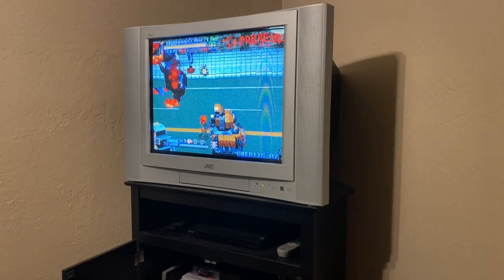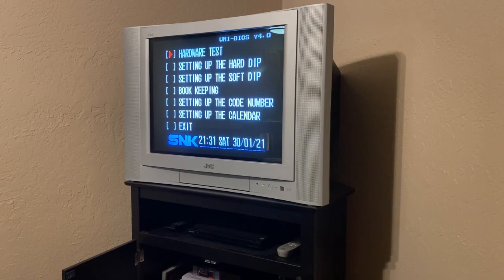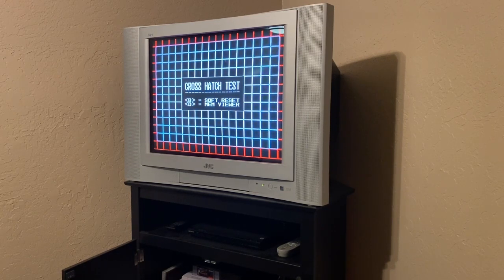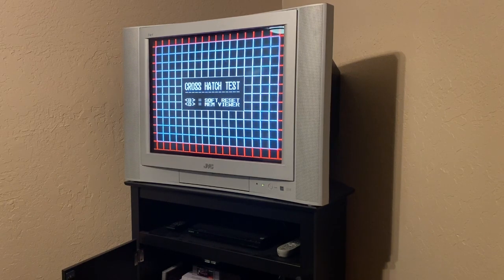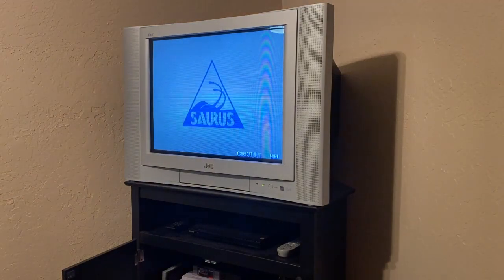Let's see what the other button does while I'm playing — looks like it took me into the settings menu. Let's run a hardware test: crosshatch. I've already pretty much calibrated this CRT, so it's pretty cool to see how good that looks. That looks pretty much perfect to me. Now it's going back to the game.